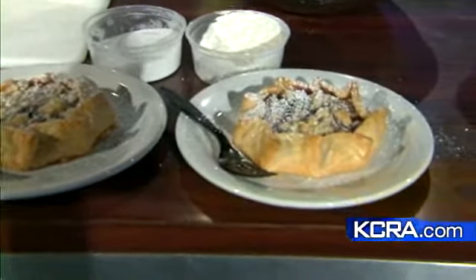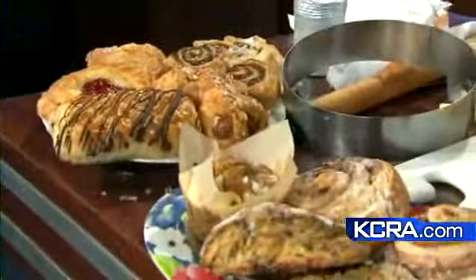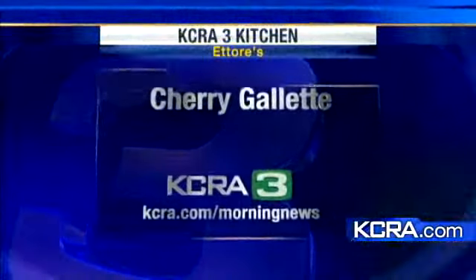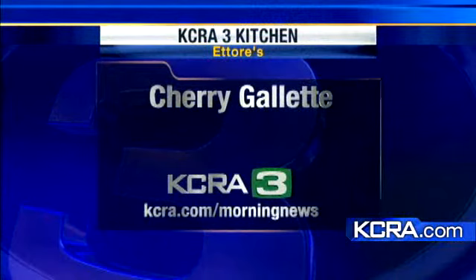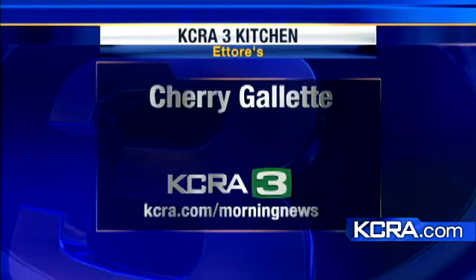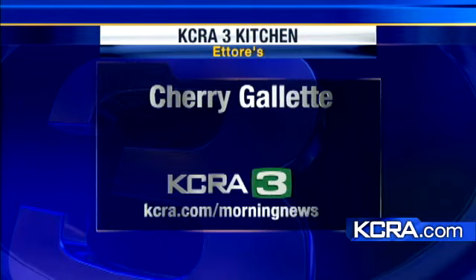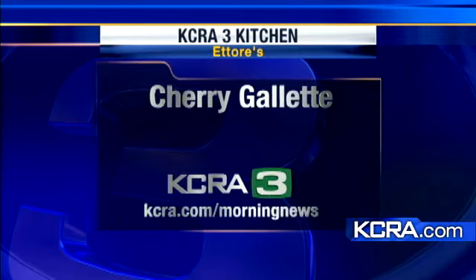Ederay also brought some lovely breakfast items for us — cinnamon buns and scones — always bringing goodies for the best crews in town. If you want the recipe for cherry galette, log on to KCRA.com slash morning news. Or you can visit Ederay off of Fair Oaks Boulevard. Stay with us — we'll have much more news right after this. Time to dig in!